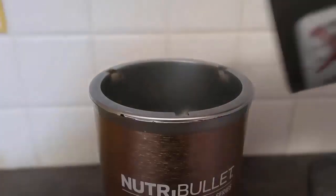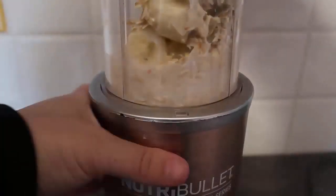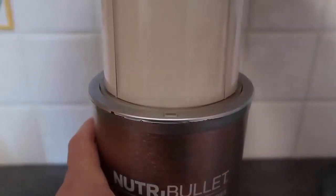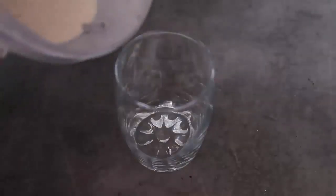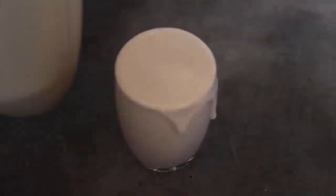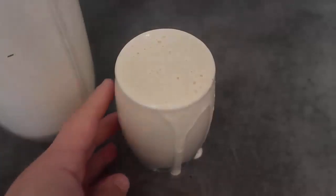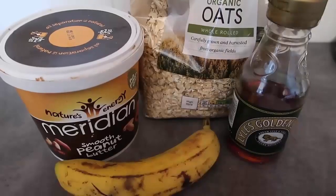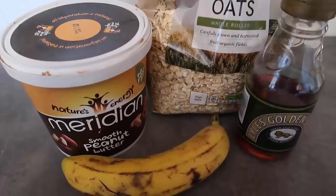We'll blend it up now. It's nice and smooth — I'll just pour it out into a glass. That is my first way to enjoy bananas when they're super ripe. I'm going to clean that up and enjoy my smoothie. Keep watching for loads more easy ideas for ripe bananas — my next ripe banana recipe is no-bake cookies.